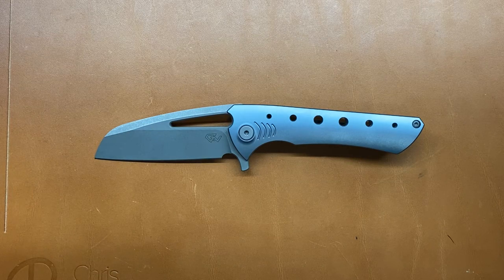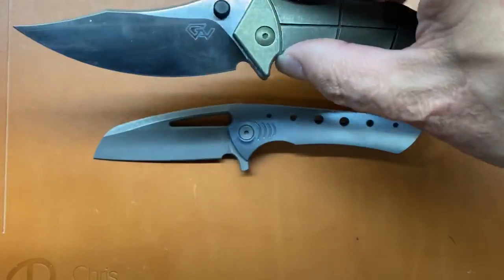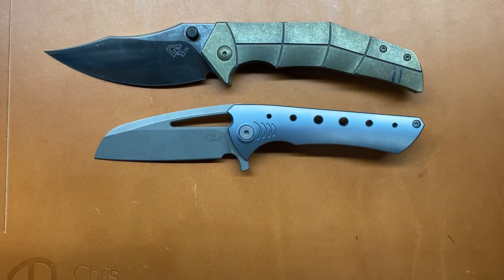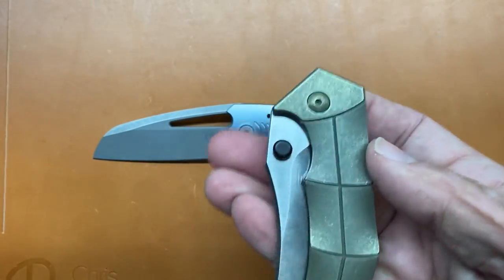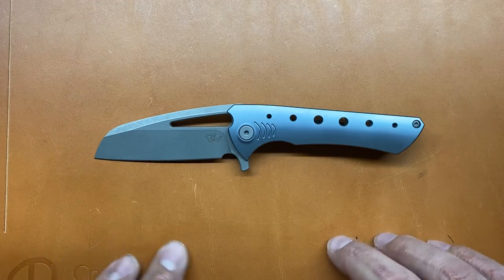Drop used to be MassDrop.com — they're like a group buying site, and this is the only place you can purchase that knife. So if you want it, you've got to go to Drop.com. They've done one other collaboration together, and that was for the Thresher. The Thresher was a more full-size EDC knife, and the Nurse is more of a compact model. This one was a complete hit and still to this day probably one of my favorites that I've purchased on Drop.